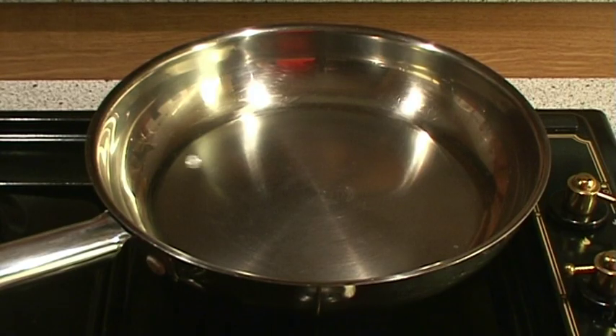This means that the pan is ready for the oil and sticking will not happen, because like the water ball, the food will glide on the surface of the pan.